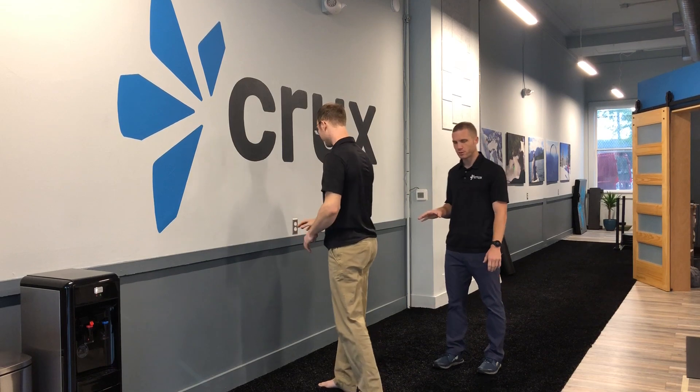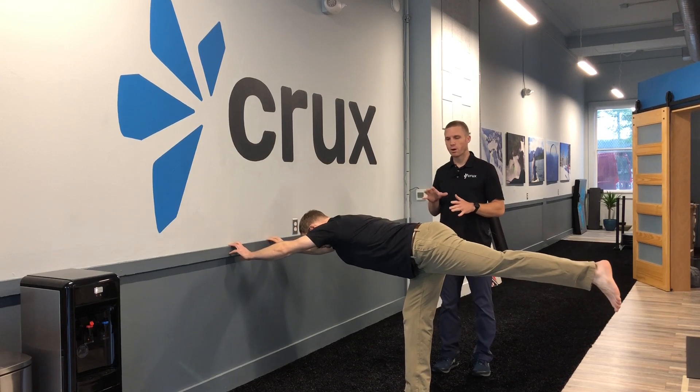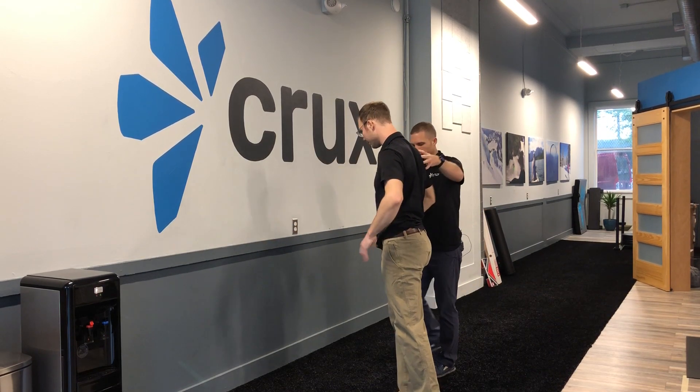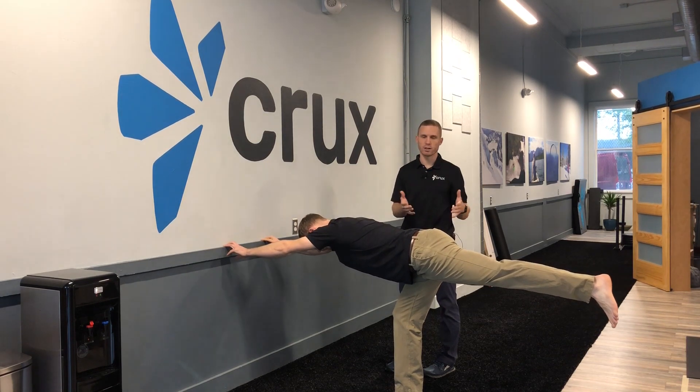Alex is going to stand at an appropriate length away from the wall. This is different for everyone. What I recommend is start a couple feet away from the wall. Alex would kind of start here, go through one rep, realize he's too close, and then scoot back to make it harder as we go on.